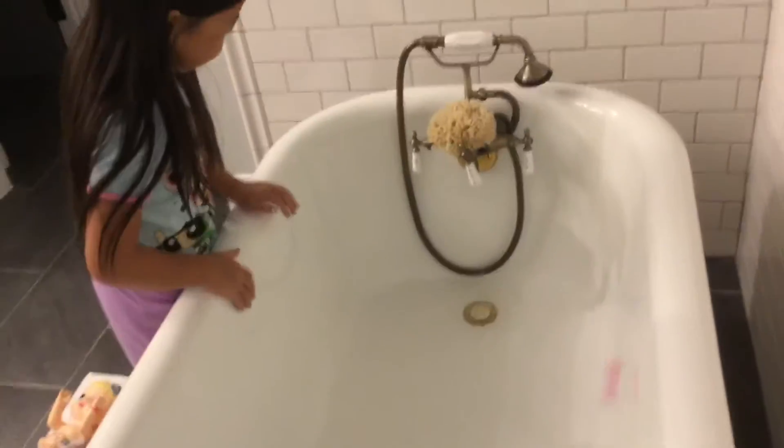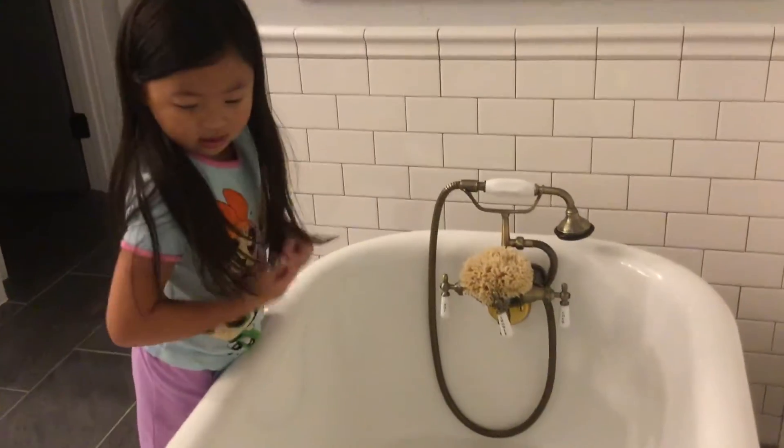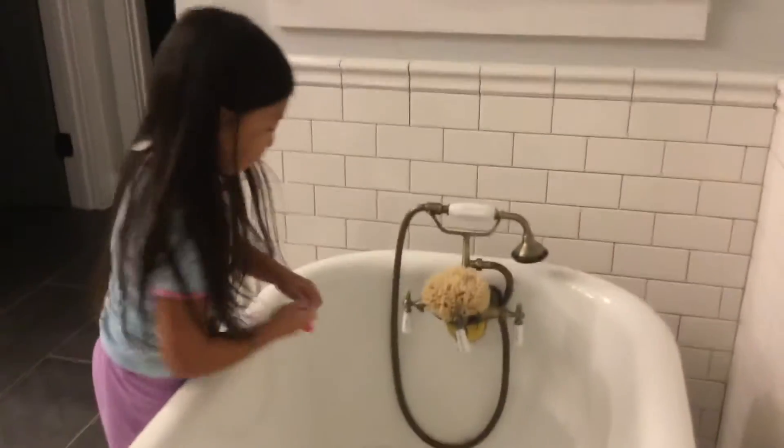Alright, so it got super fast and it kind of exploded. Oh, did you see that? It actually jet-speeded off. I didn't want to have such high water pressure. But anyway, the tub is pretty full on this side, but I'm going to keep making it.